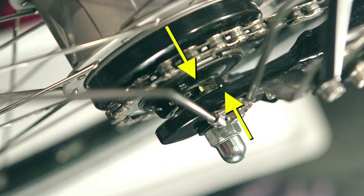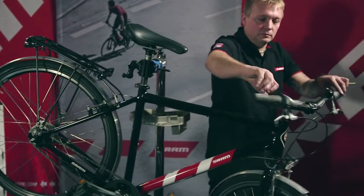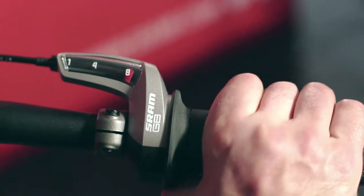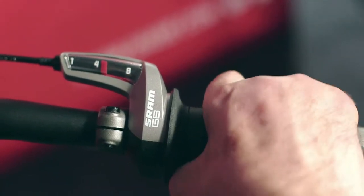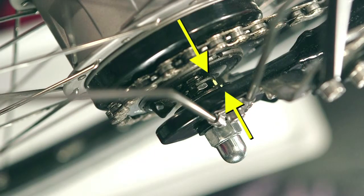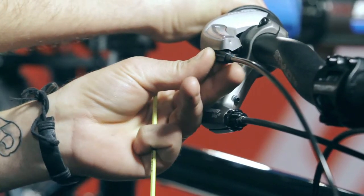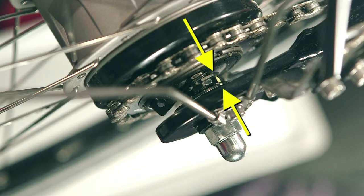Check the hub setting. Turn the gear shift into 8th gear, then switch back into 4th gear. Important: the yellow markings on the cable pulley and the counter holder must be aligned. If the marks do not align, turn the adjustment screw at the twist shifter. Repeat the process until the markings align.